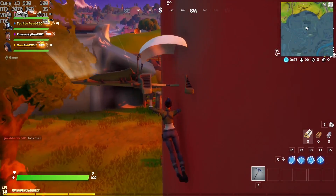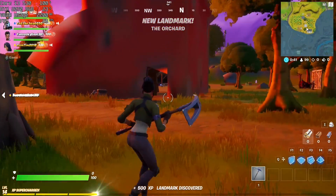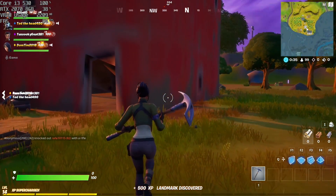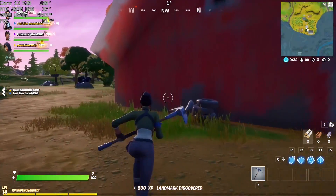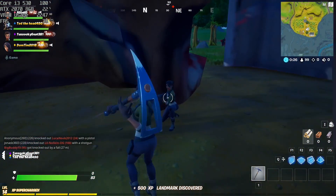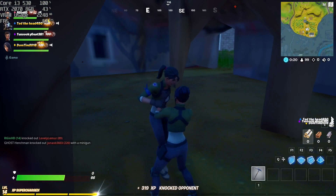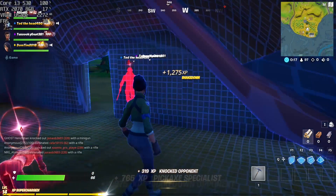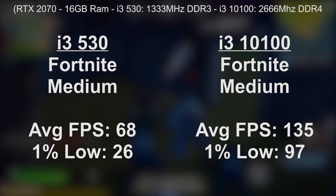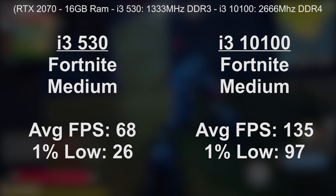Fortnite is next and boy, what an episode this was. The game ran quite well on the i3-530, at least as far as the average frame rate was concerned, but the game was plagued with graphical glitches. At first I thought this was due to a drop in internet connection, but I triple-checked everything, even switched the ethernet cable, and still the problem persisted. I have experienced this in the past with an old AMD Phenom chip as well, so it's not unheard of, but it does take you out of the game a little bit. If you can get past this problem — a problem that might not even happen for you — the FPS figures are quite respectable, though you can expect a few drops here and there.